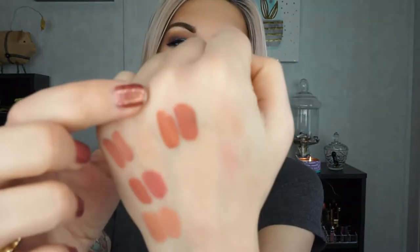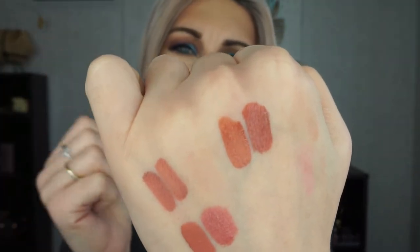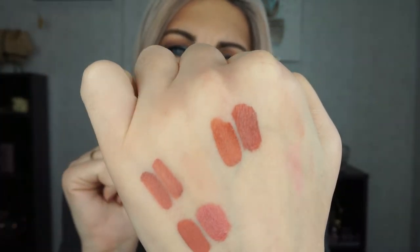Next we have Huda Beauty Liquid Matte Lipstick in the shade Bombshell, and the dupe for that is Too Faced Melted Matte in the shade Sellout. Sellout is just a touch more on the reddish side than Bombshell, but looking at them you'd never really know — they're so close in color and formula. This is a great one if you don't support one of those brands over the other.